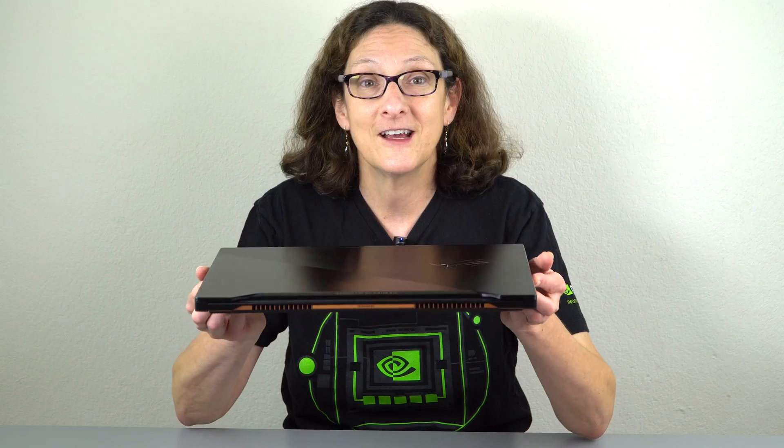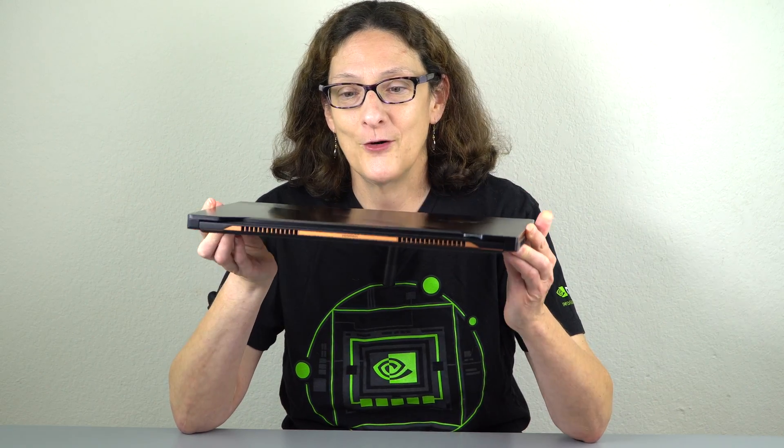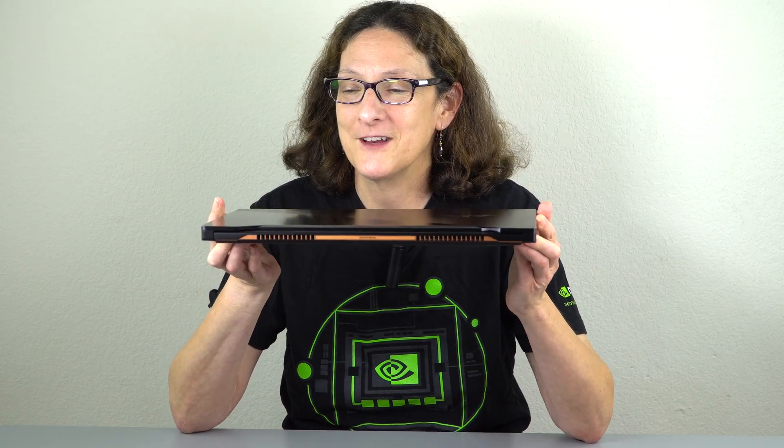This is about NVIDIA Max-Q. They announced Max-Q at Computex a couple of months ago, but it's just now that laptops with this new GPU technology are becoming available and we're going to be reviewing some, including this really sexy and pretty unusually designed ASUS Rogue Zephyrus GX501. I can't wait to do this one — this is pretty exciting stuff.